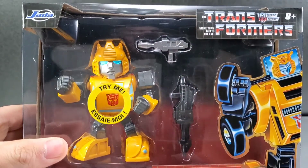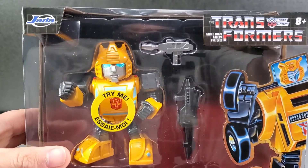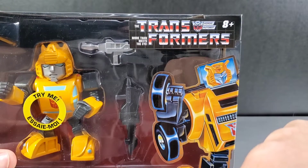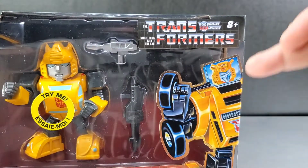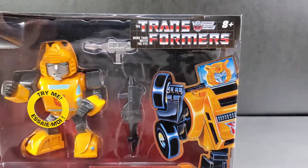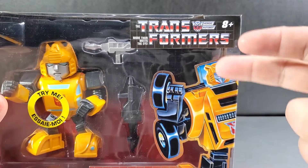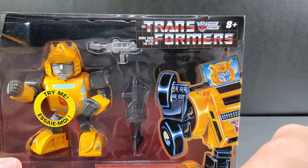The head design on this Bumblebee isn't really too G1 faithful — I mean, it leans that way, but it's not pure G1 cartoon. The designs on the side of the head are trying to mimic the G1 toy. I'd kind of like to see someone do a Bumblebee with a G1 toy head, just for the nostalgia from being a kid. The earlier coloring books, comic books, the original toy, and box art all had it that way. I'd like to see more stuff done with the original G1 toy head.